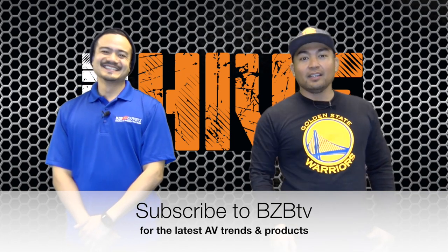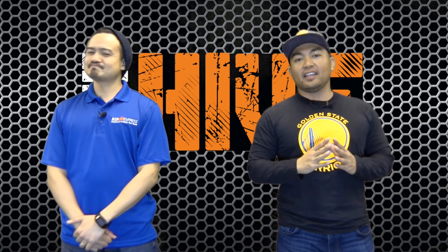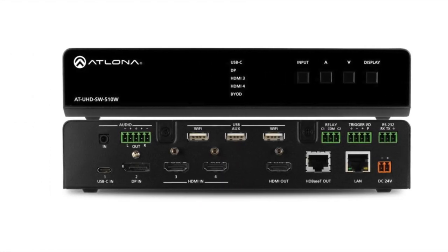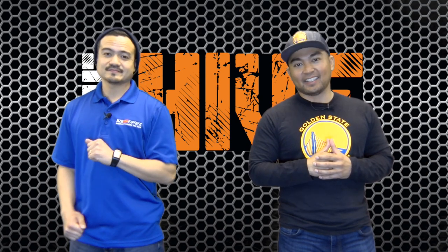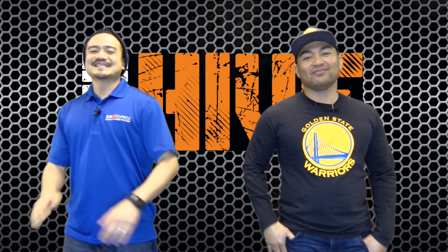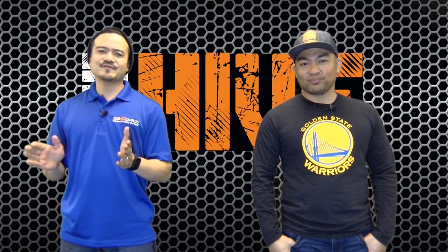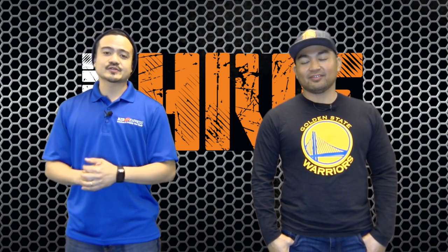Make sure to subscribe so you don't miss out on the latest AV news, trends, and products. We've got a great episode ahead as we'll be looking at the Atlona 5-input universal switch with wireless presentation link — the SW510W, part of Atlona's SW series of compact AV switchers, ideal for a wide range of residential and commercial applications.